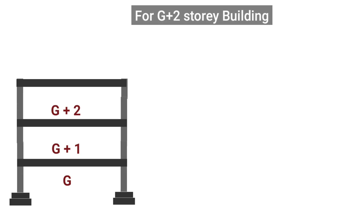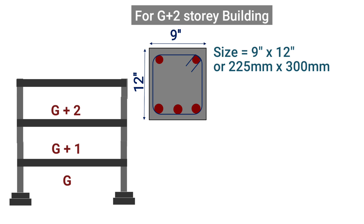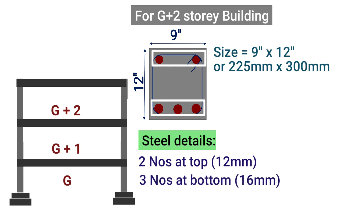For G plus 2 storey, the beam size should be taken as 9 inches by 12 inches. We should provide 5 number of steel bars: 2 bars of 12 mm at top and 3 bars of 16 mm at bottom, plus tie bars of size 8 mm spaced at 150 mm center to center.